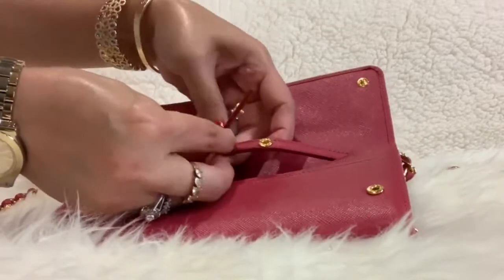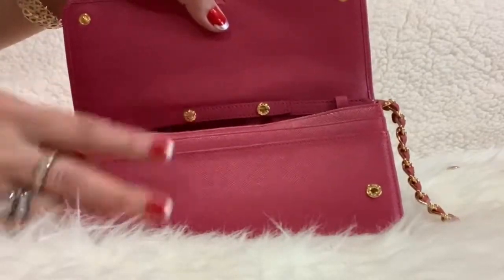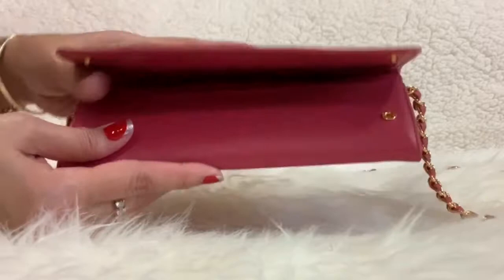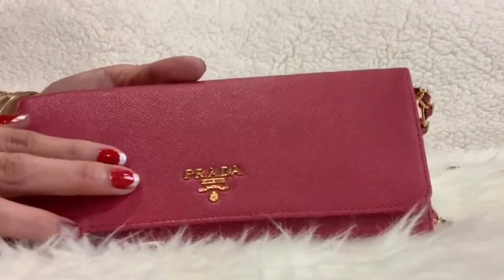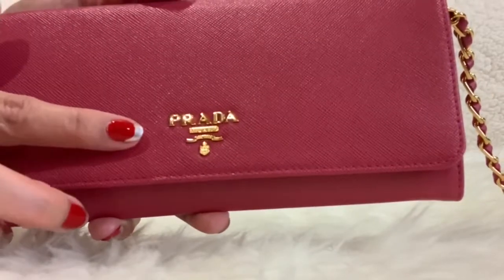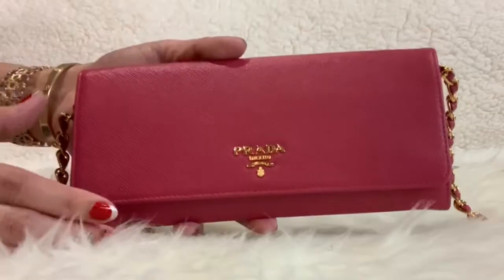You can wear it in multiple ways — you can remove the chain and use it as a clutch, as a shoulder bag, or as a crossbody bag. On the front you'll see the Prada logo lettering in golden hardware.